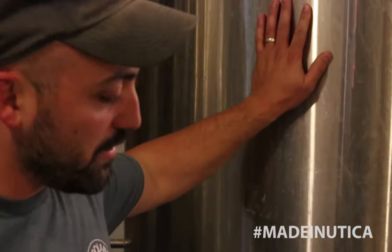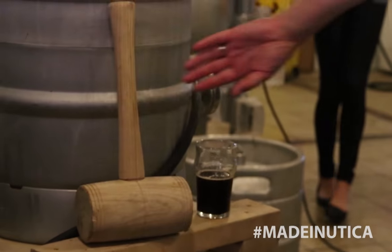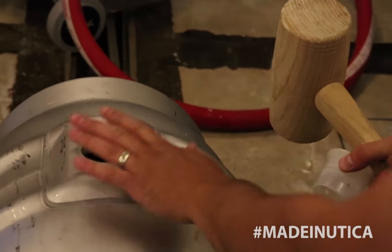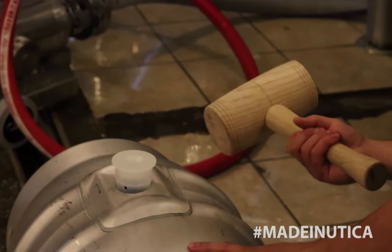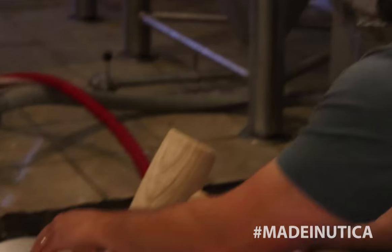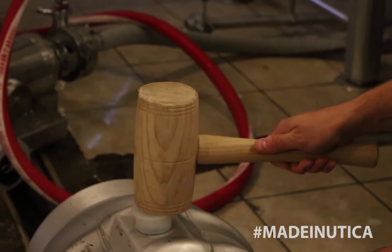Now, the part where Cask Ale gets different — a normal beer is going to go to a bright tank, you force some carbonation in there, and you take a keg. The difference is you put a little bit of fresh yeast in with the beer that just got finished fermenting. You seal it off. If you got any other goodness like extra blueberries for a blueberry porter, extra hops for a hoppy beer, pumpkin spices for a chocolate brown ale — once you put this in here, you're just going to seal it up.